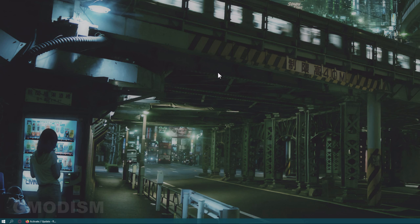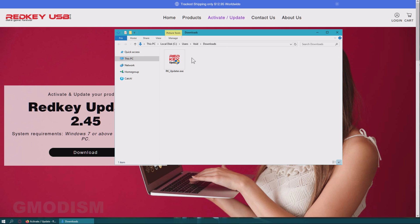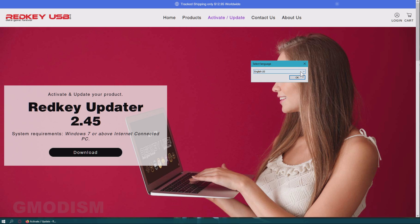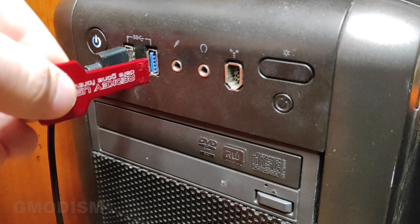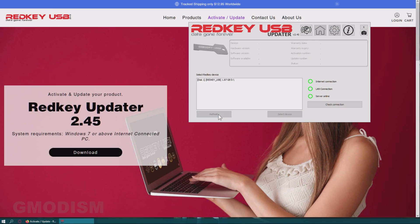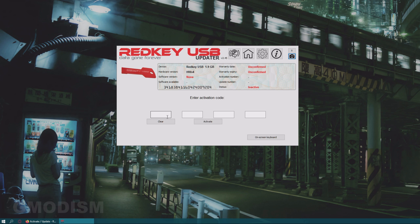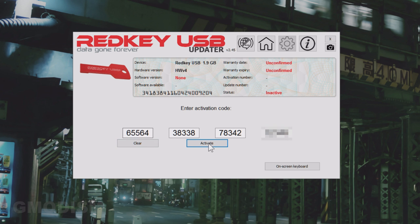The Red Key is basically an empty USB stick with a serial number. You need to put software on it to actually make it a Red Key. This updater tool puts software on the drive and activates it — you'll need to download and run it. Select your language and click OK. Now plug in your Red Key, click refresh, select the drive, and activate the key. Scratch the back of the packaging to see your activation code, write it in, and click activate.